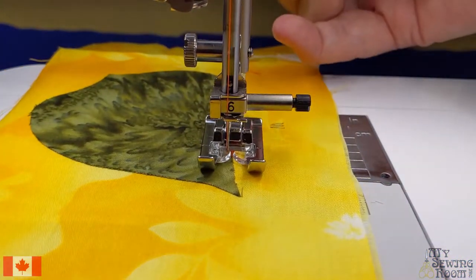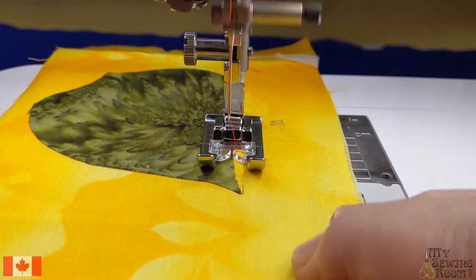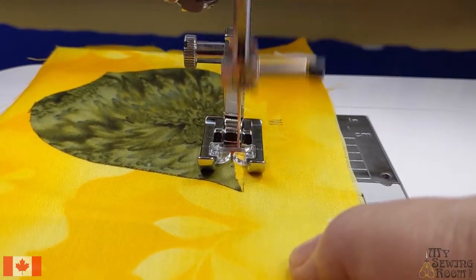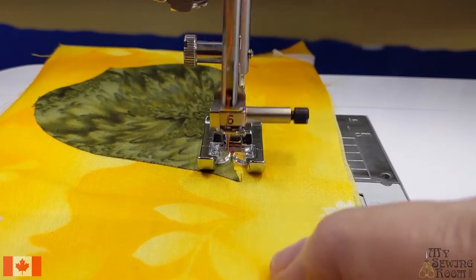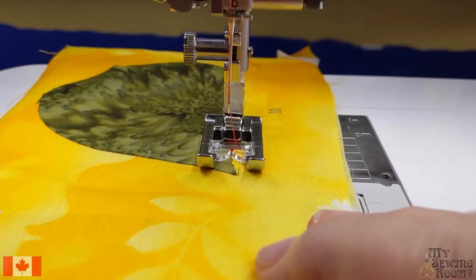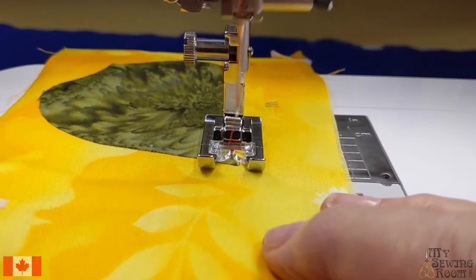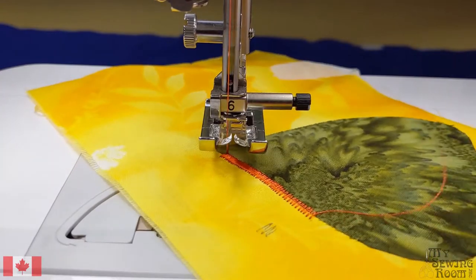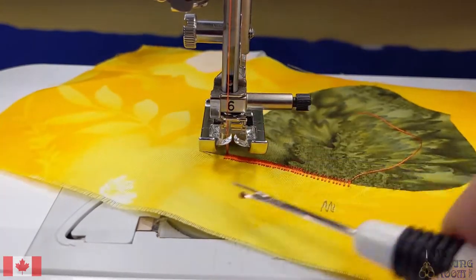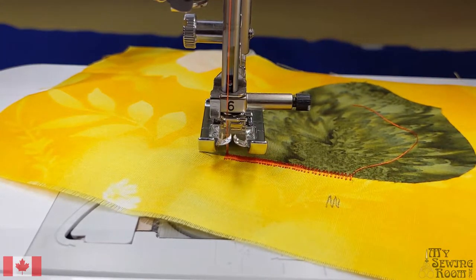Let's go down one more, from 3 to 0.2, and stitch that out. Satin stitching does take a lot of thread and it's not fast. Let's see how that looks now — oh, that looks beautiful! Nice and silky. It's like one continuous line. That's exactly what you want.